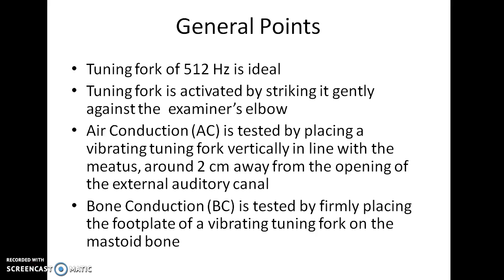Air conduction is tested by placing the tuning fork some 2 cm away from the patient's ear. Bone conduction is tested by firmly placing the footplate of a vibrating tuning fork on the mastoid process — that is, placing the base of the tuning fork over the mastoid process behind the patient's ear.